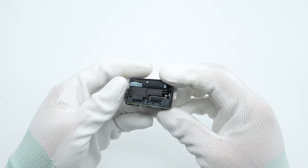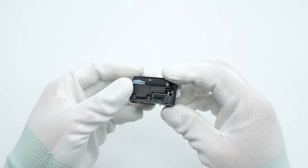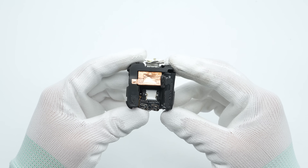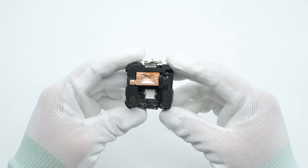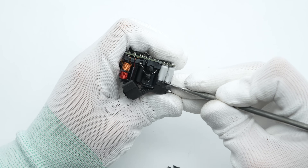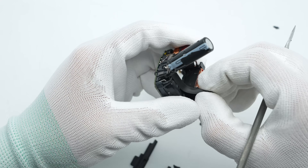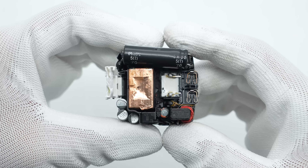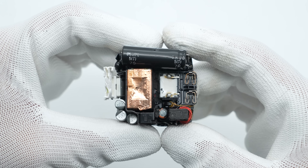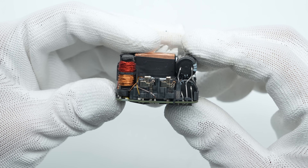A protective pad is placed between the two high-voltage electrolytic filter capacitors on the other side. The top-mounted high-voltage electrolytic filter capacitor and the transformer are secured with adhesive, as are the solid capacitors for output filtering. After removing the foam pads and black adhesive, the transformer is wrapped in copper foil, and the side near the secondary winding is reinforced and insulated with a plastic casing.